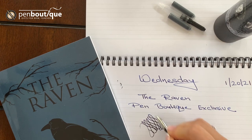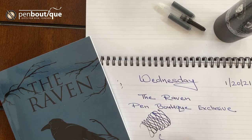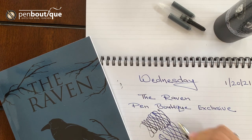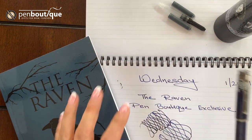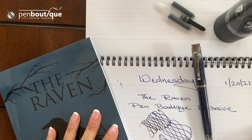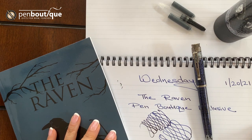I just put the ink in, so this is a great writer. If you like this pen, don't wait — get to our website and claim yours right away before it's all gone.